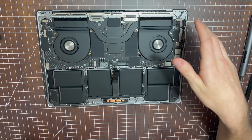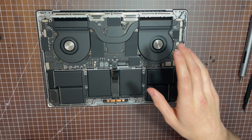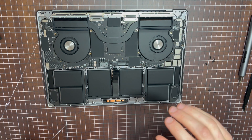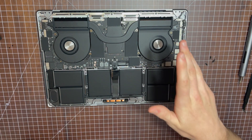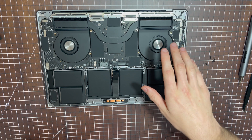I won't be removing all 39 screws and 22 connectors in this video today, but I am curious to see what's inside. If enough of you comment and tell me you want me to do it, I'll post a video of the entire teardown. For now, I'll reconnect the battery and show you how to properly reinstall the back case.